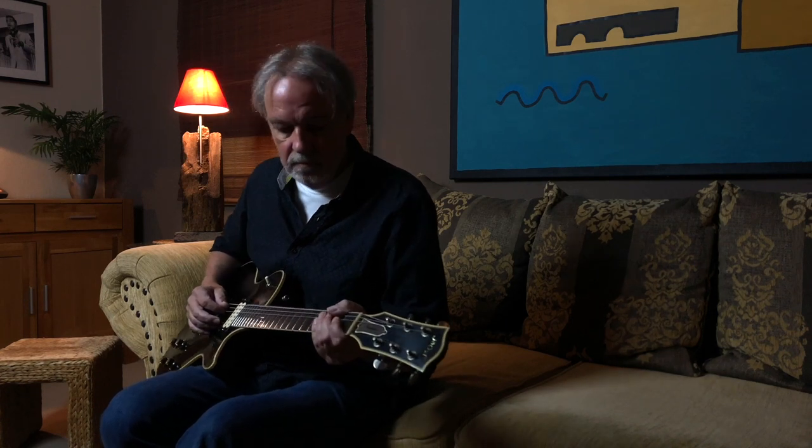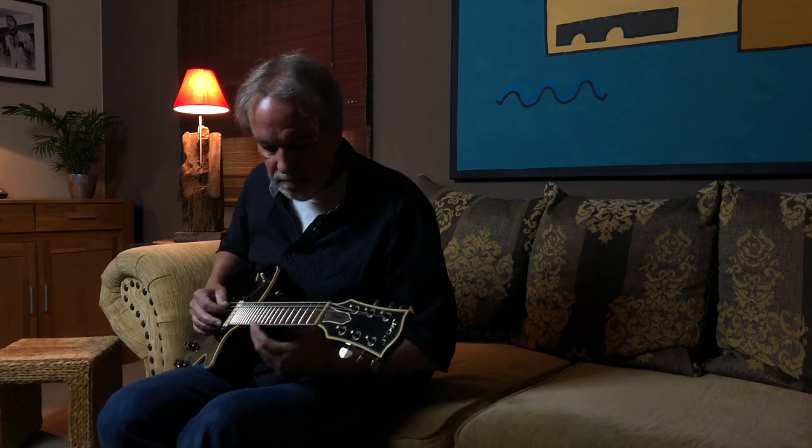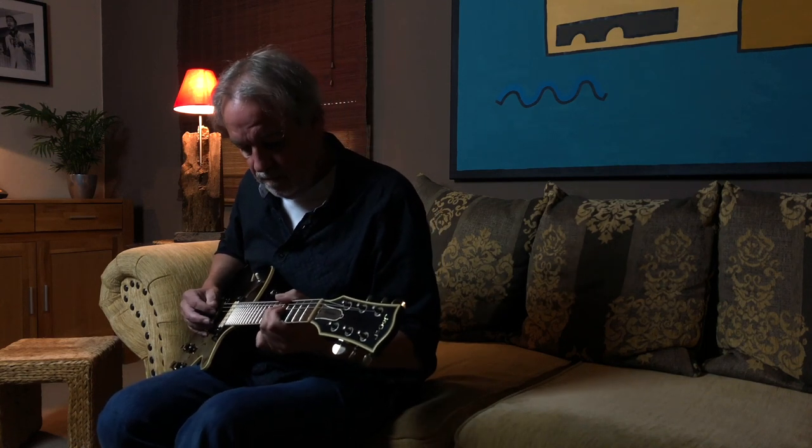Und wenn ich hier so sitze und ein paar Akkorde anschlage, dann überträgt sich die Schwingung so auf meinen ganzen Körper — und so soll es eigentlich sein.